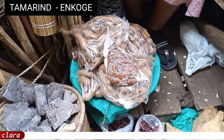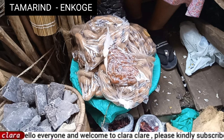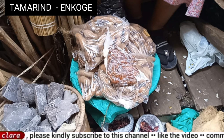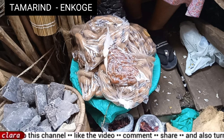Hello everyone, it's your girl Clara Clary, welcome back to my YouTube channel. In this video, what you see is called tamarind. Tamarind is a fruit that is used by many people — many people drink it, and it's so good for you to drink it. I brought for you different procedures of how you can make this tamarind juice.